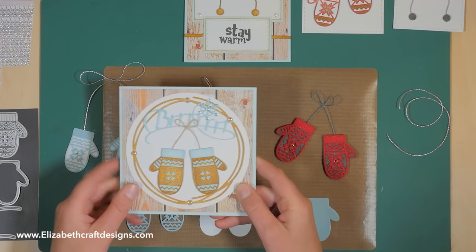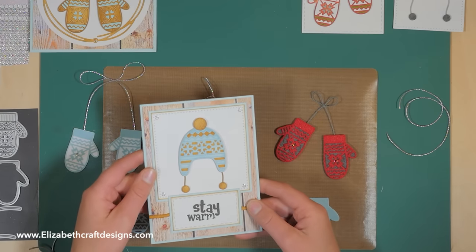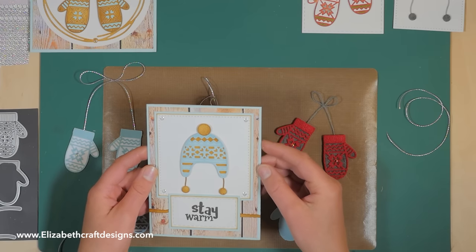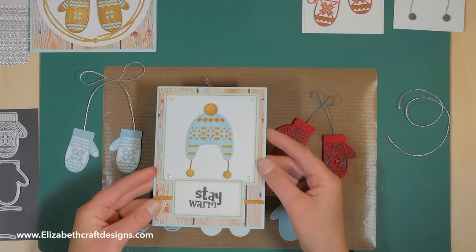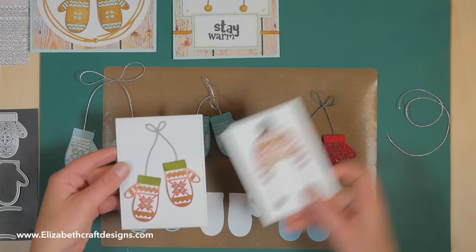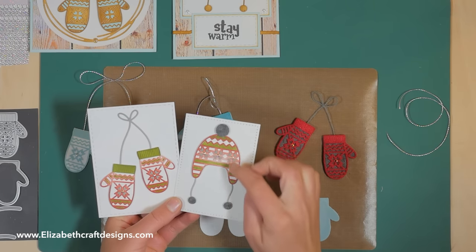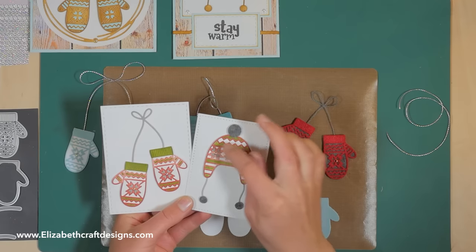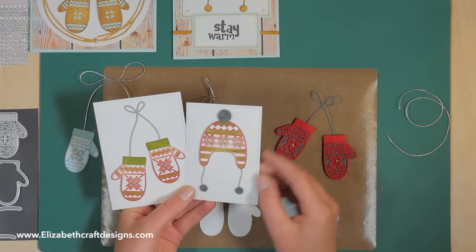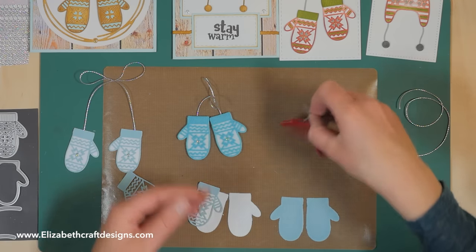Here I colored with soft finished cardstock and distress ink. Here's another one in the same colors. And here I used the winter hat with one of my new winter sentiments — 'Stay Warm.' You can see a few more samples where we put a couple of different colored pieces back, cutting extra if you want to layer them on top.